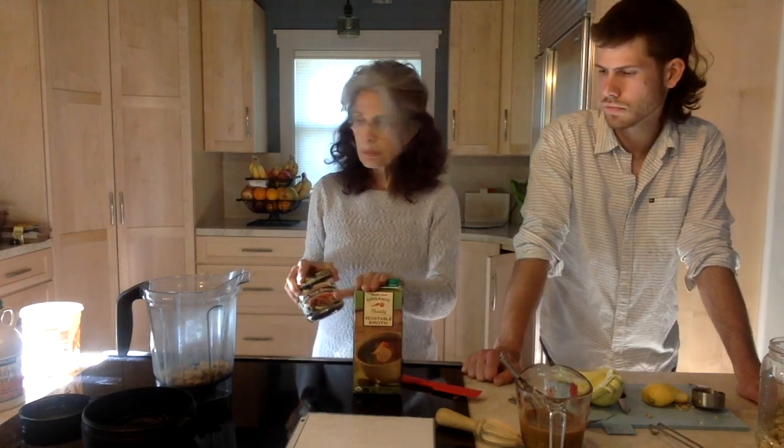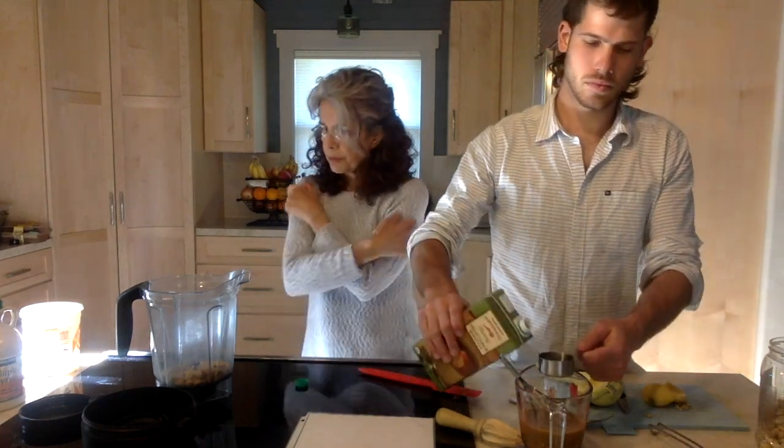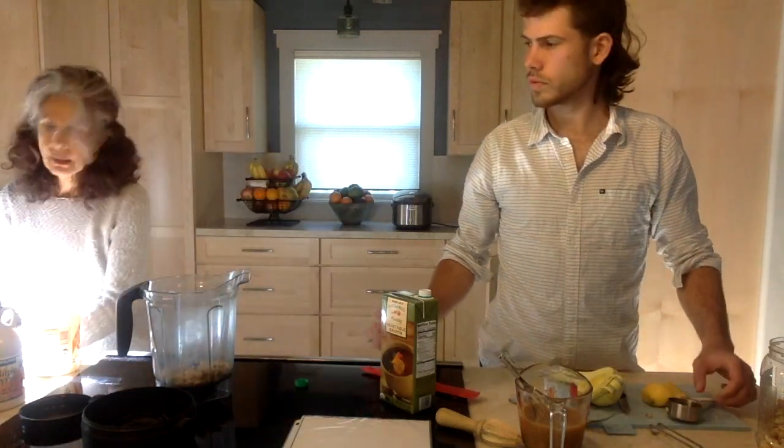I'm going to put that in the blender. Our next ingredient is broth. Sometimes I make my own homemade broth, sometimes I use this Trader Joe's organic broth, and sometimes I also use this bouillon, which is really economical and ecological because you're not having all these containers. But I happen to have some broth already opened in the refrigerator, so I'll use that one today. We need a quarter of a cup. You can also use water in this recipe if you don't have broth.